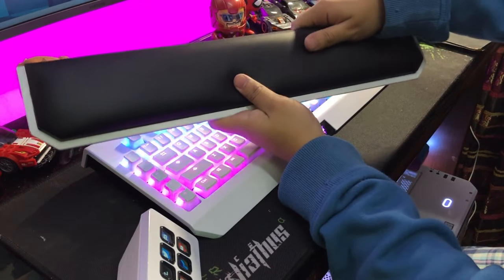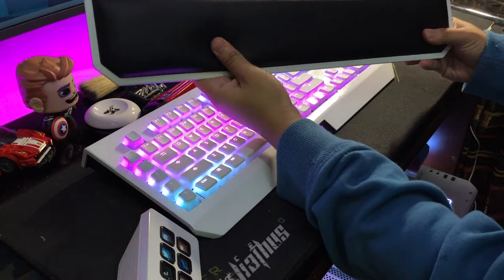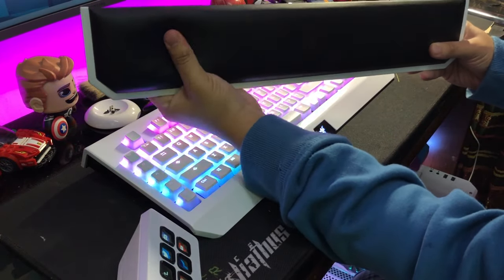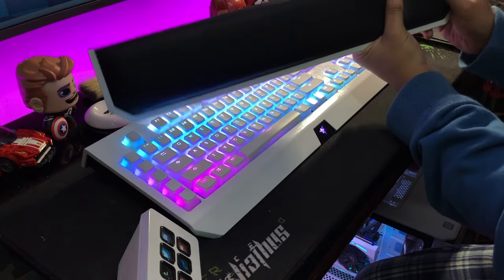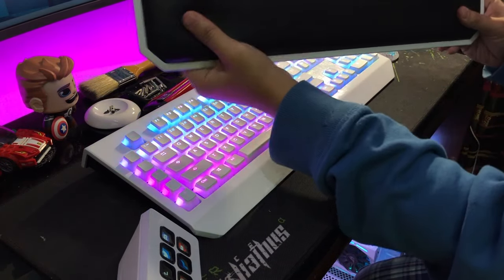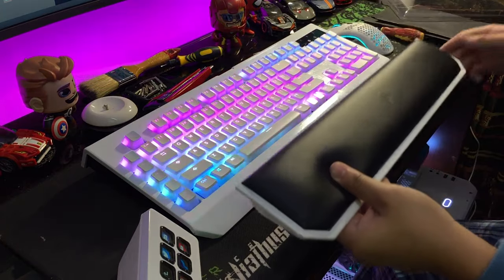Don't forget to put back all the rubber feet — if you don't, it will slide all over the place. Then move on to the wrist rest: hold the plastic case in your hand, take the cushion and put it on top, push it from the bottom and it should click right into place. You'll get that satisfying click and you'll know it's on there. Flip it over, screw it back down, put the rubber pads back, and you're sorted.